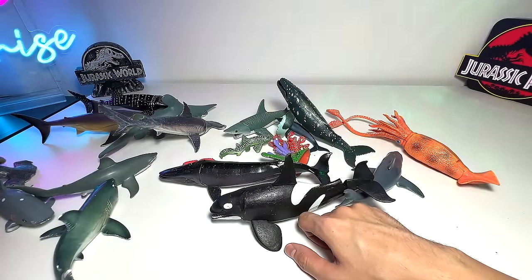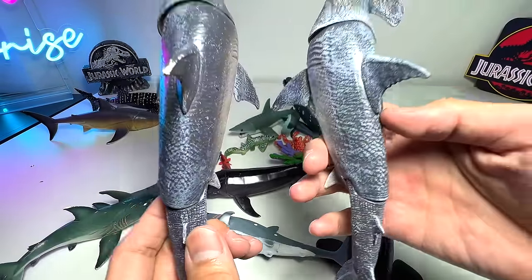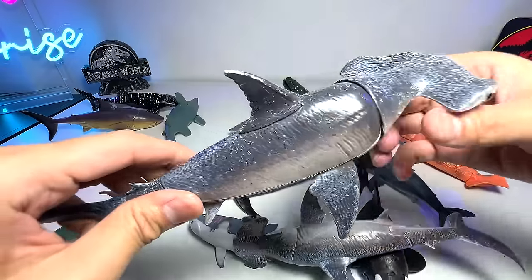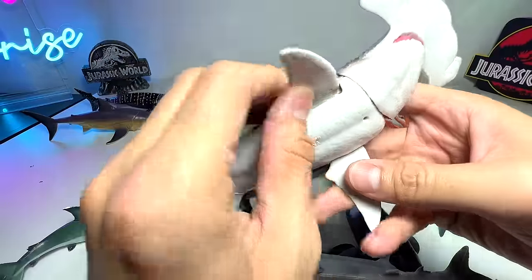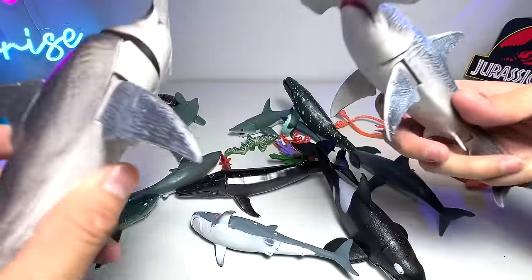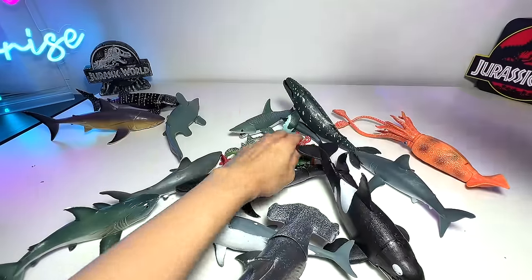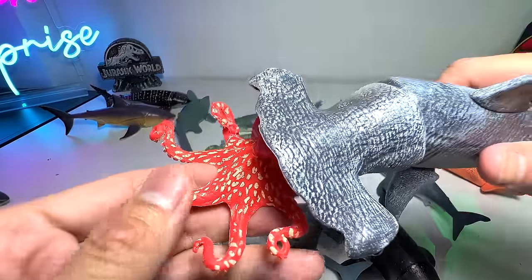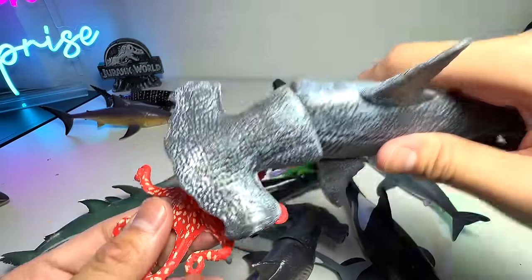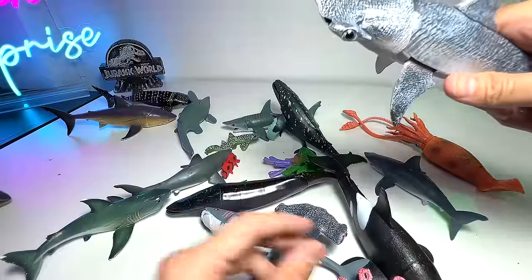They basically hunt in a group and are very, very efficient. Next up, let's have a look at the hammerhead sharks. We have two exactly the same similar figures right here. Hammerhead shark — it comes with a movable head, movable tail, and movable fins. Hammerhead sharks are well known for their hammerheads, and they can actually use the hammerhead to pin their prey down while feeding on them. This large hammerhead is extremely useful to pin down stingrays and other ray fish.